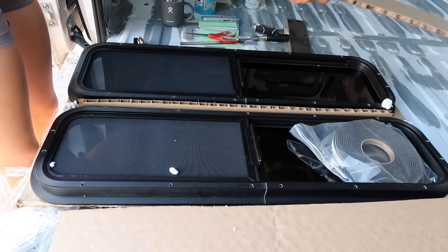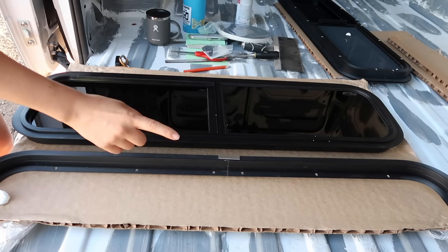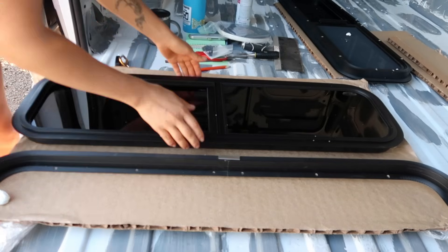Here are the windows — this is my first time looking at them today. I'm installing two Motion windows from Peninsula Glass and they're specific for my RAM ProMaster. They come with specific foam sealing that fits the windows perfectly for this brand, and it also comes with hardware. Oh my gosh, it even has my name on it — cute.